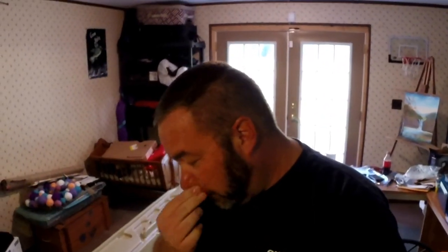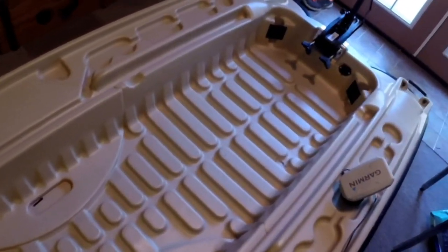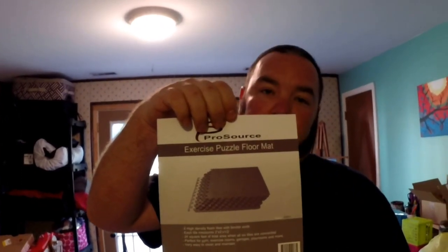We're going to do a floor on my Pelican Bass Raider. As you can see, it's just a plastic floor with some raised parts in the bottom for stability and structure. We're going to put a poor man's SeaDek on here. What we're going to be using are exercise floor mat squares that interlock together. We're going to cut it to the size of the inside of the boat. We haven't decided if we're going to Velcro it down or glue it down.